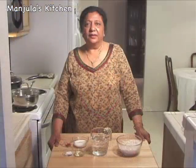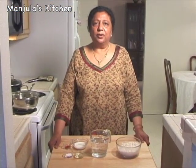Vegetable pulao is a great dish for a formal dinner and can also be served as a main dish. This recipe will serve 4 to 6, and it is cooked in 3 steps.